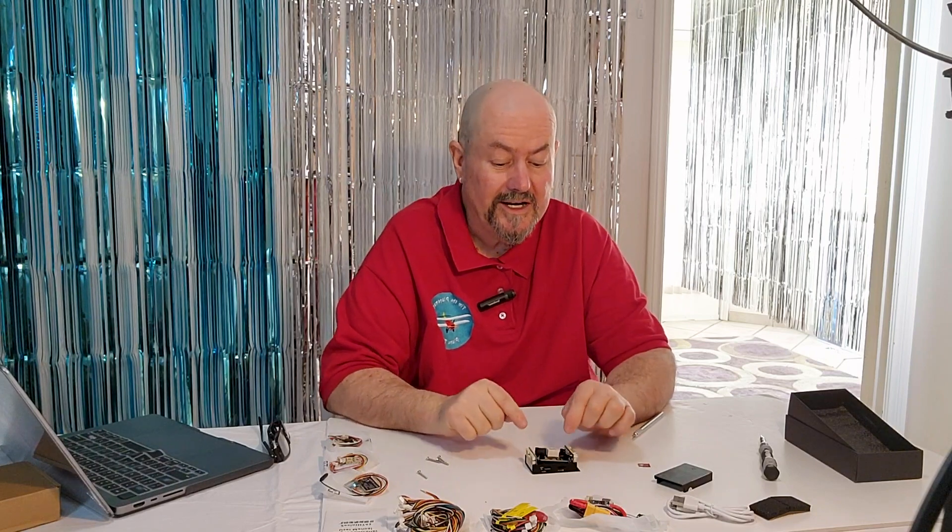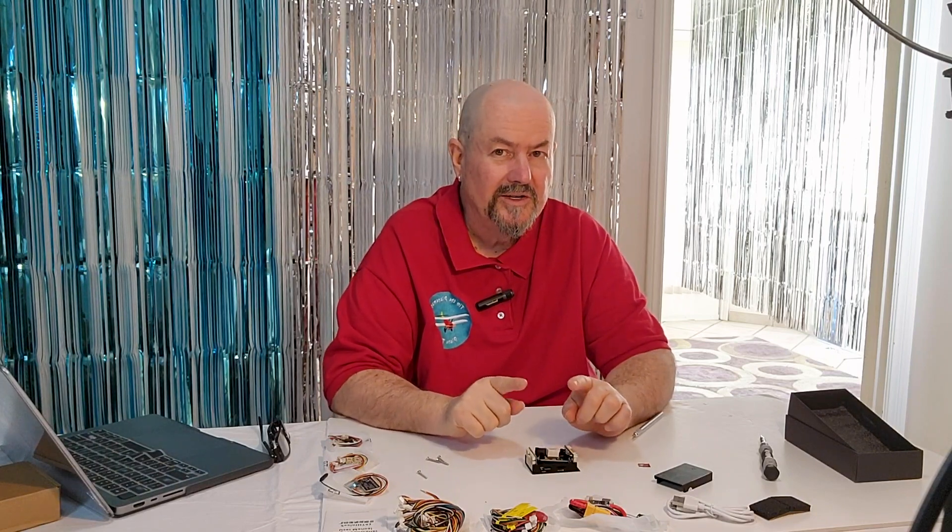I'm really looking forward to putting this flight controller into a plane. What I want to do is test the ability of this flight controller to navigate without a GPS. I have a very interesting experiment planned — I'm going to be doing some science, and I'm going to specially mount this in a plane. I have an interesting and, I think, novel idea about how I'm going to do that — something I haven't seen anyone else do.